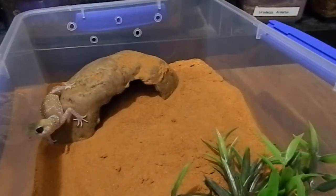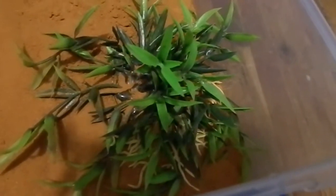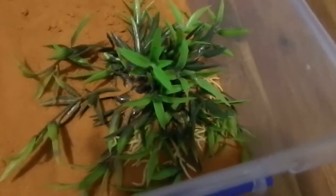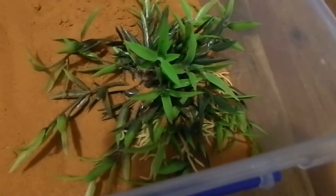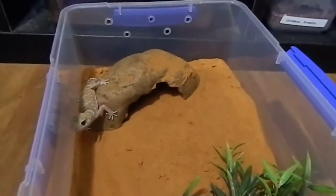Ventilation is done on both sides of the enclosure to allow air to flow through. Geckos don't like being held very much and they're actually rather secretive during the day, coming out and being active at night. You should always have a hide in there — preferably two hides, one on the hot end and one on the cool end.